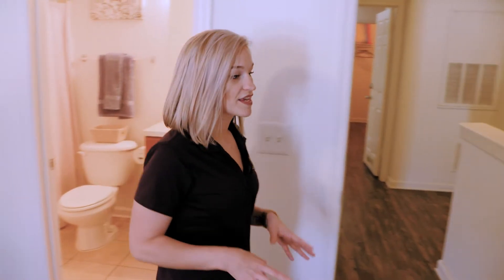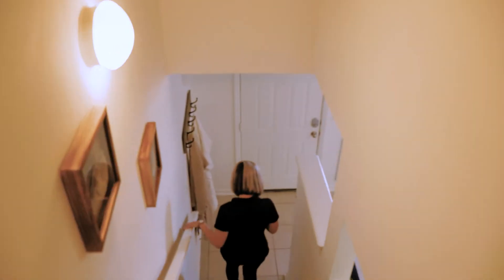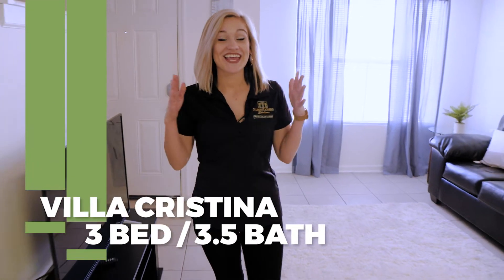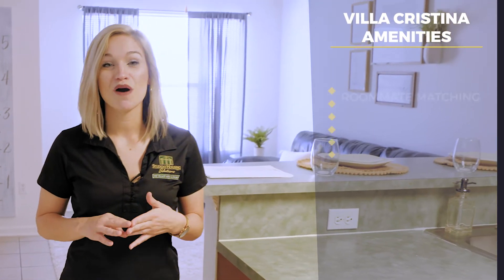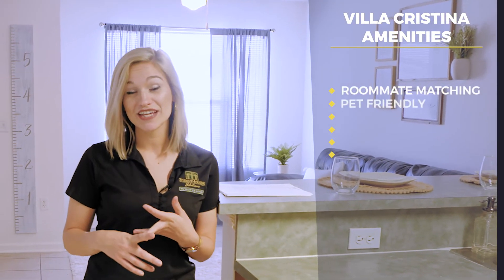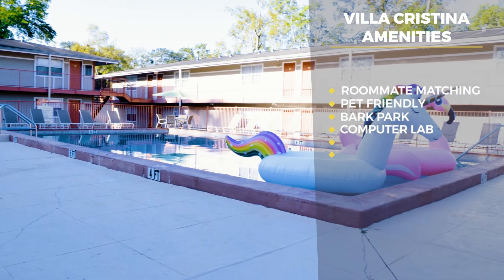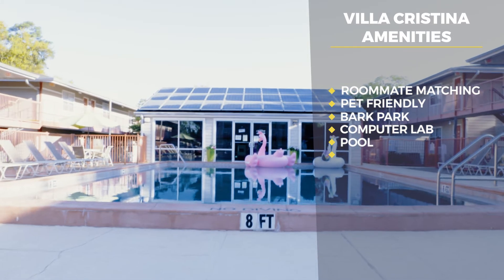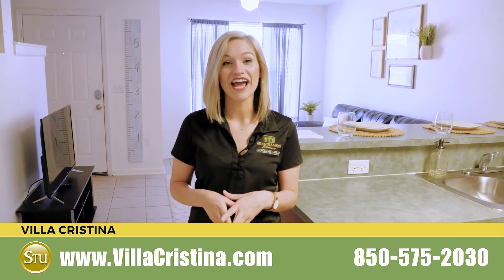Another really cool thing is that if you do roommate matching, or if you just feel like getting away from your friends and locking them out, each bedroom door has an electronic lock on it. So again, this is our three-bedroom, three-and-a-half bathroom Urbana townhome. Some more features here at Villa Cristina: we offer student roommate matching, we're pet friendly with a dog park, we have a community computer lab that overlooks our beautiful sparkling pool, and we're right on the FSU bus route, making it super easy to get to campus. For more information, visit us online or give us a call today.